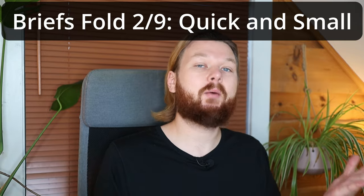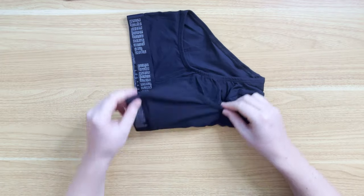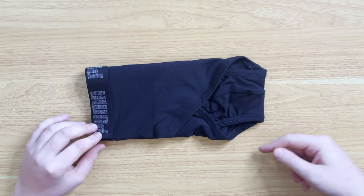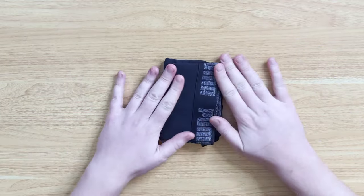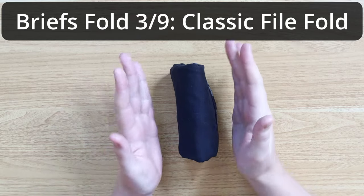Here's a way of folding briefs which saves a bunch of space. Start with the brief with the front side facing up and fold in one third of the way on one side and one third of the way on the other side so that they completely overlap. From the bottom, fold up one third of the way and fold the top down over it. These are great for stacking on top of each other, and this fold can also be used for file folding.